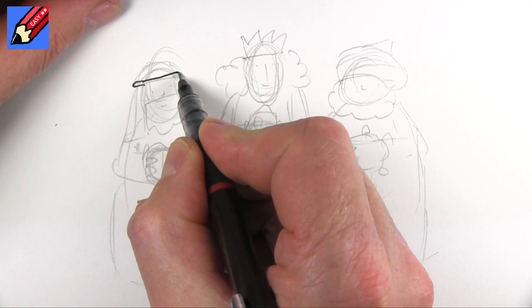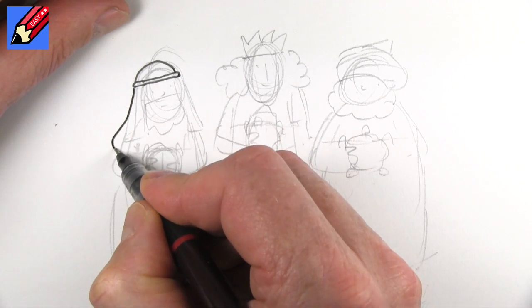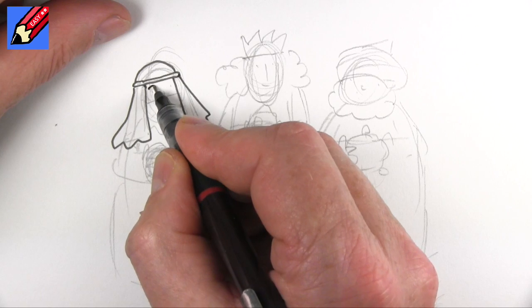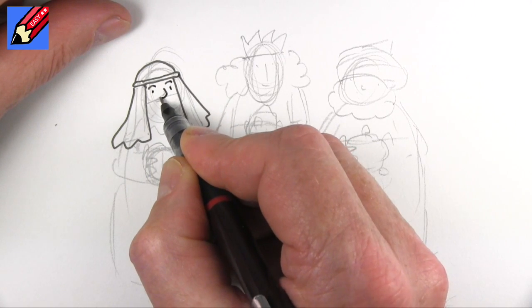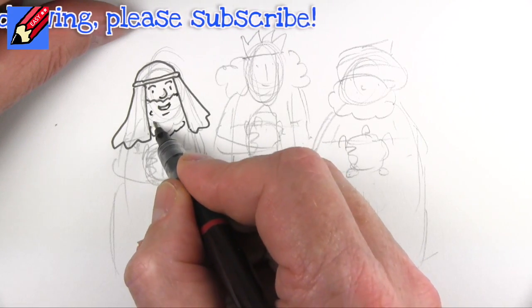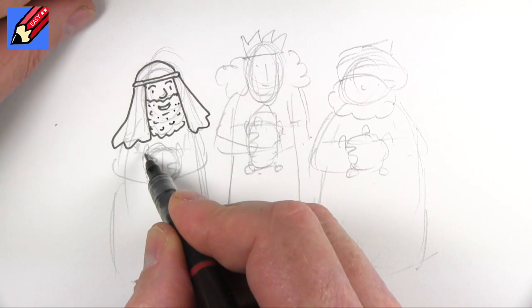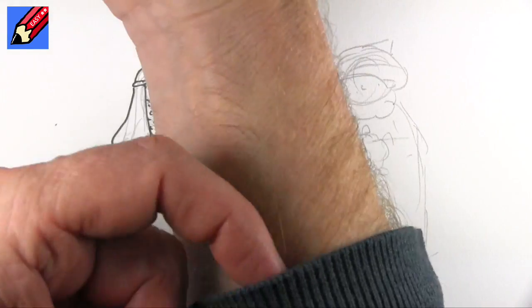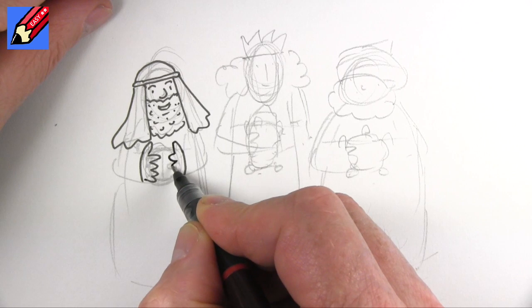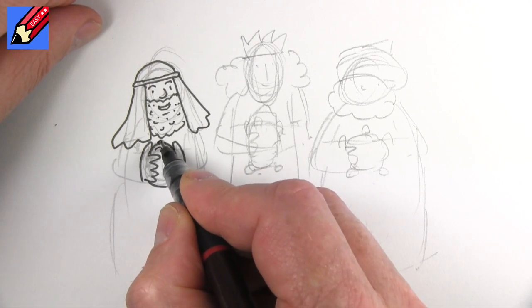I'm going to start with this one here and give him that kind of rope that goes around the headdress, and then it comes down like that. I'm going to give him eyebrows, and a nose, and a little smile, and let's put some more beardy marks in there. And here we want to draw the cuff of the sleeve, so then we can draw the thumb and one, two, three, four fingers.